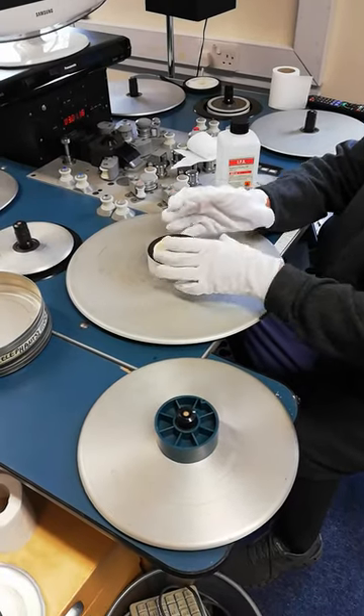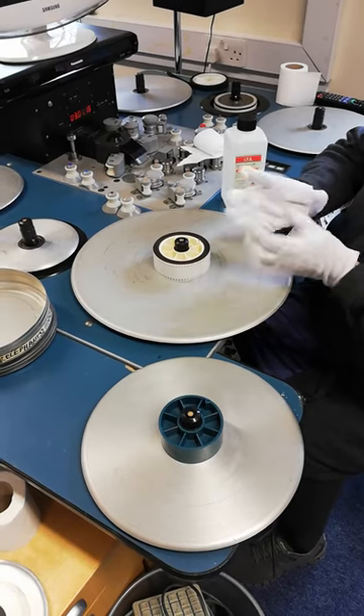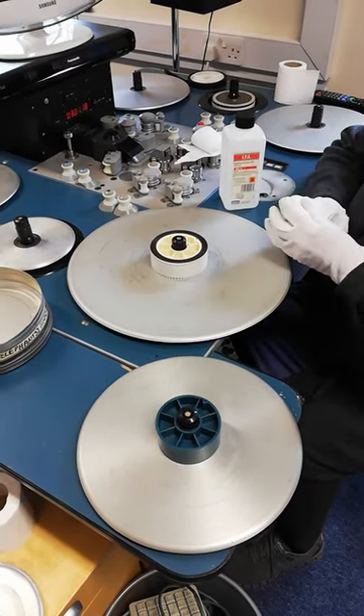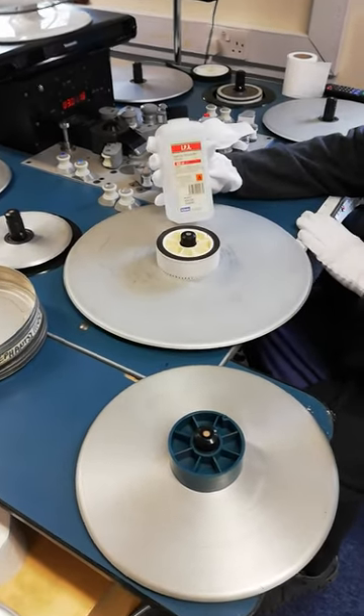So we obviously want films to be clean in order to get the best quality image, and that's Huntley Film Archives. We do that as a hand clean rather than using anything electronic. So what we use is isopropanol alcohol.